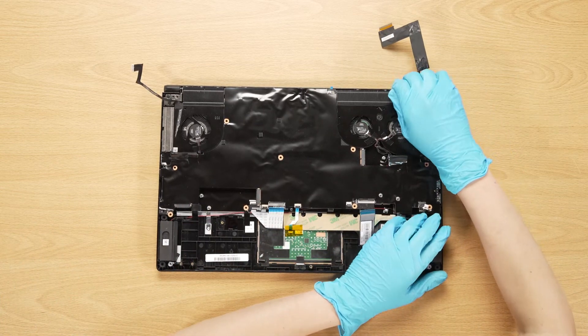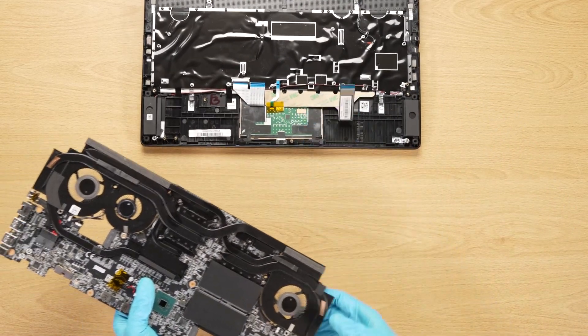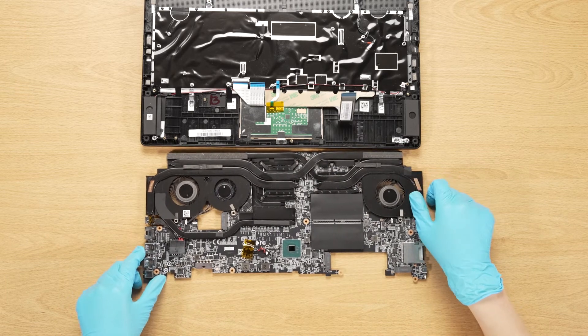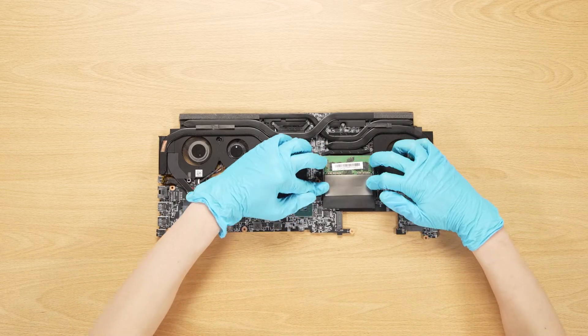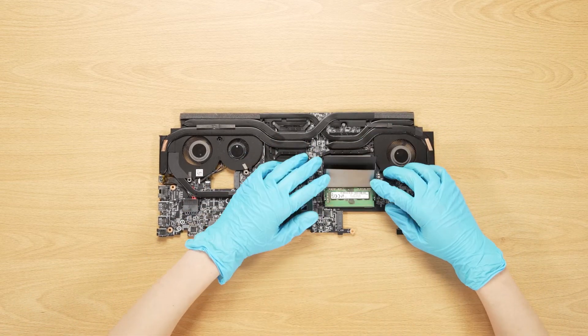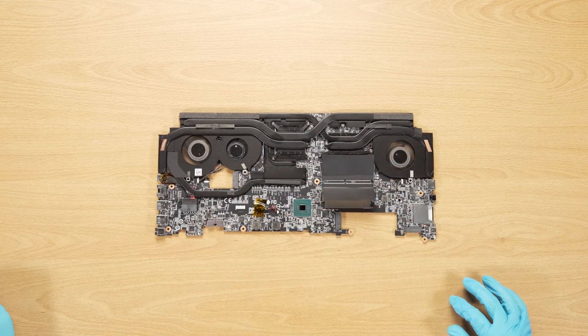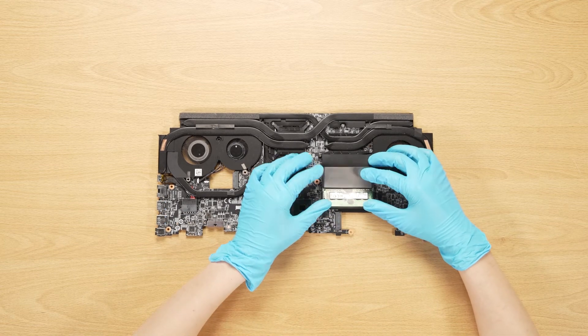Now that the motherboard is removed, you will be able to see the two RAM slots. To upgrade the memory, set aside the memory absorbers. Press the slot hooks with both hands to release and remove the existing memory, then insert the new memory into the memory slot at a slight angle.